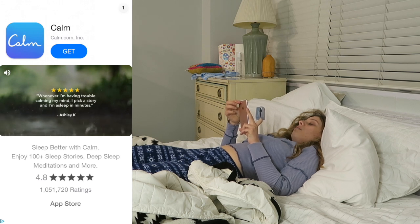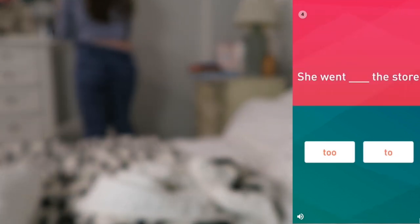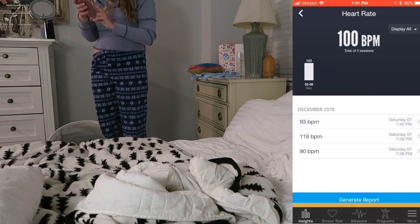I'm getting an ad — oh hold on everybody. Ugh, stupid ad. Okay, skipping that. So here's my review: it takes about maybe 15 seconds for it to actually get a reading.